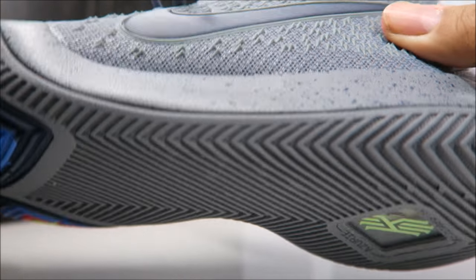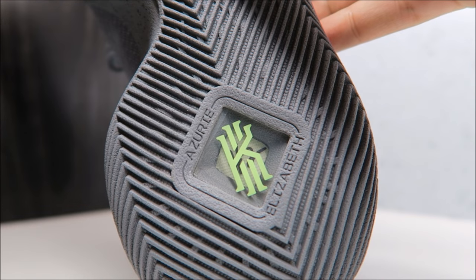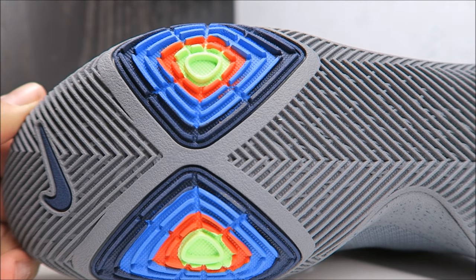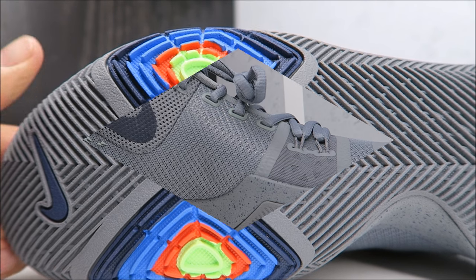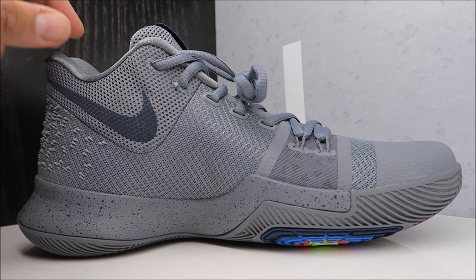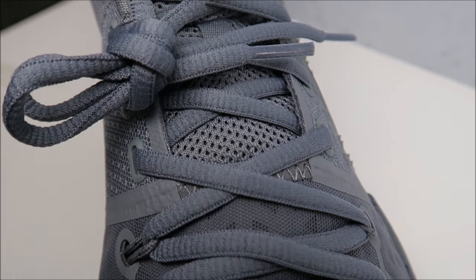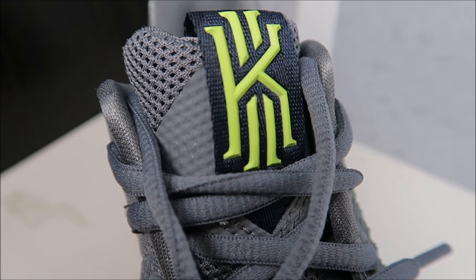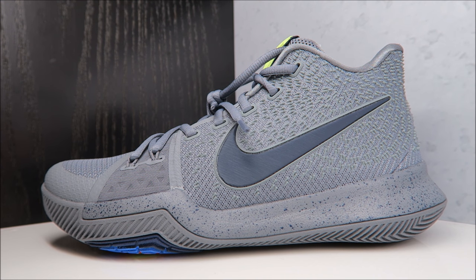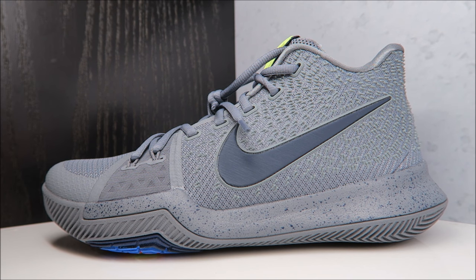There's some speckle on the midsole and outsole, a tribute to his daughter and mother, his branding, and the number two behind that on the zoom unit. The traction on the forefoot is colored in — it's got like a Superman vibe to it. I recommend going true to size on these. Looking at the toe going up: oval laces, mesh tongue, and that logo with a bright hit — real dope. These Kyries should be releasing in about a week.